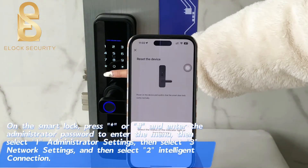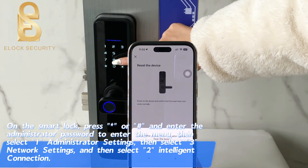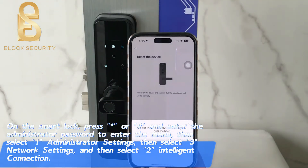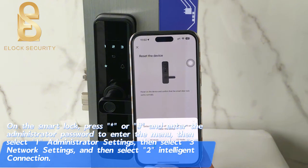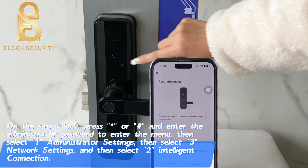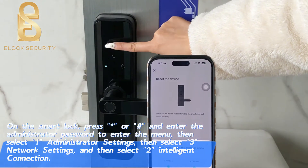On the smart lock, press all and enter the administrator password to enter the menu, then select email administrator settings, then select Samuel network settings, and then select Armia intelligent connection. Press 1 for hot spot with action, press 2 for intelligent connection.